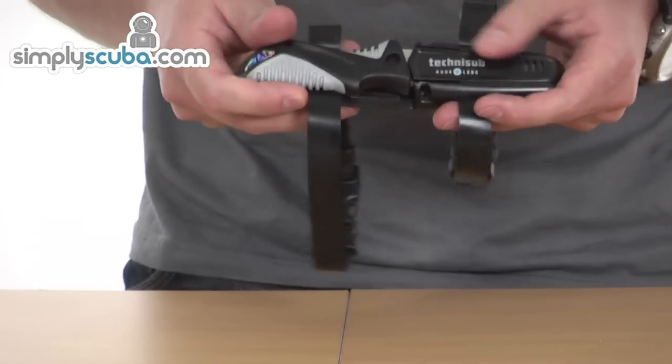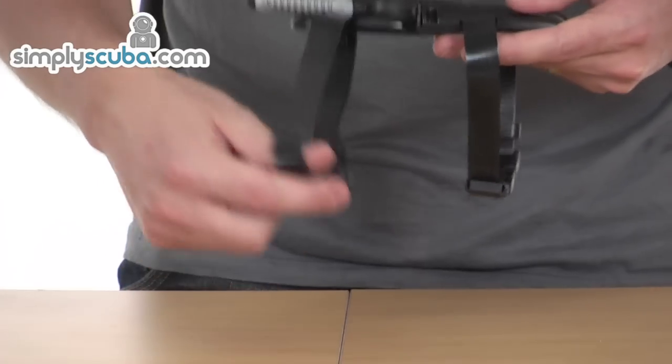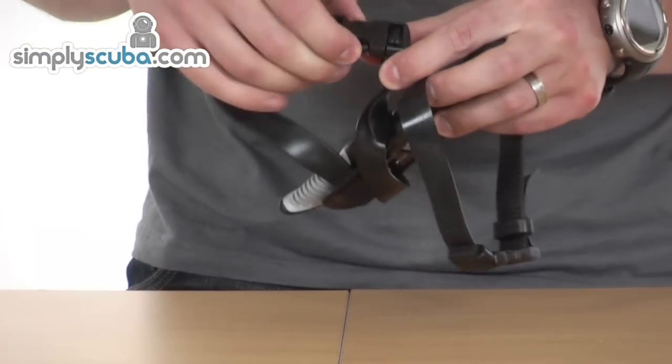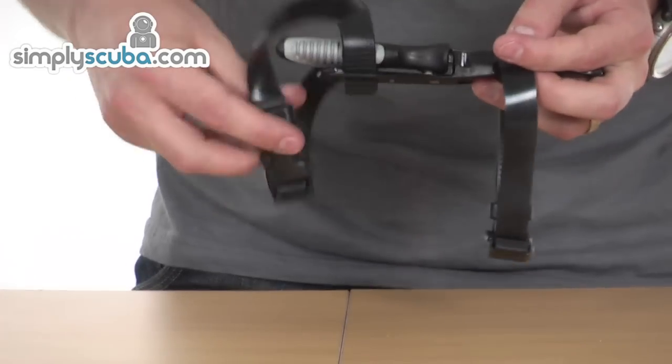Supplied with the knife is a sheath and leg straps as well. The leg straps themselves are quick release and adjustable, so you can make them tighter or looser depending on what it needs.